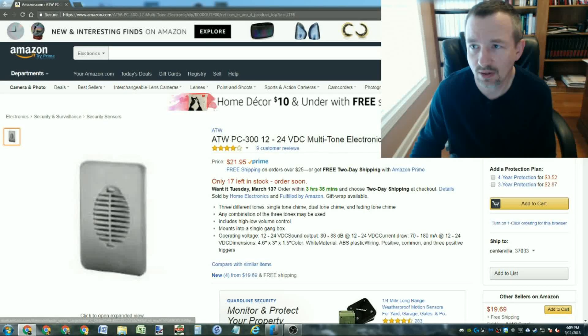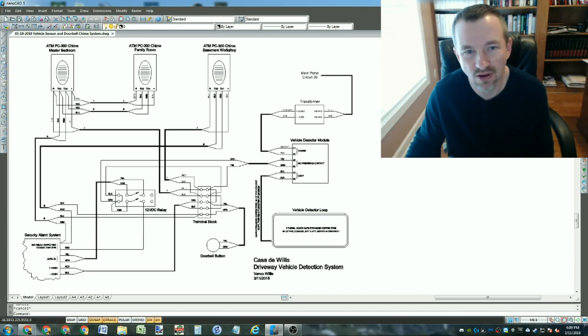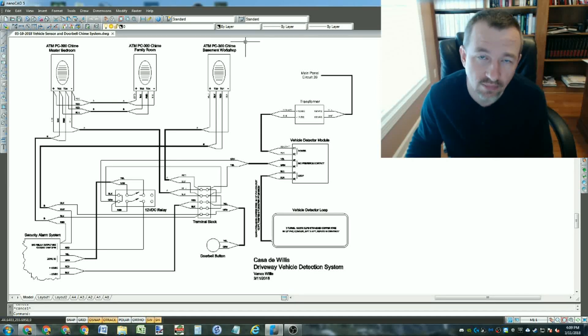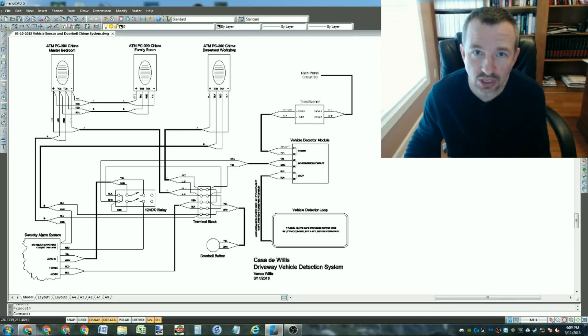One of the reasons I wanted to do this was to fix my doorbell issue. My traditional doorbell sounder is in the hallway - if you're in the family room you hear it, but if you're in the bedroom, the kids' bedrooms, or the basement you don't. These multi-tone chimes solve that: one tone represents the doorbell and another represents a vehicle in the driveway. All three chimes are spread out - one in the basement, one in the family room, and one in the master bedroom.